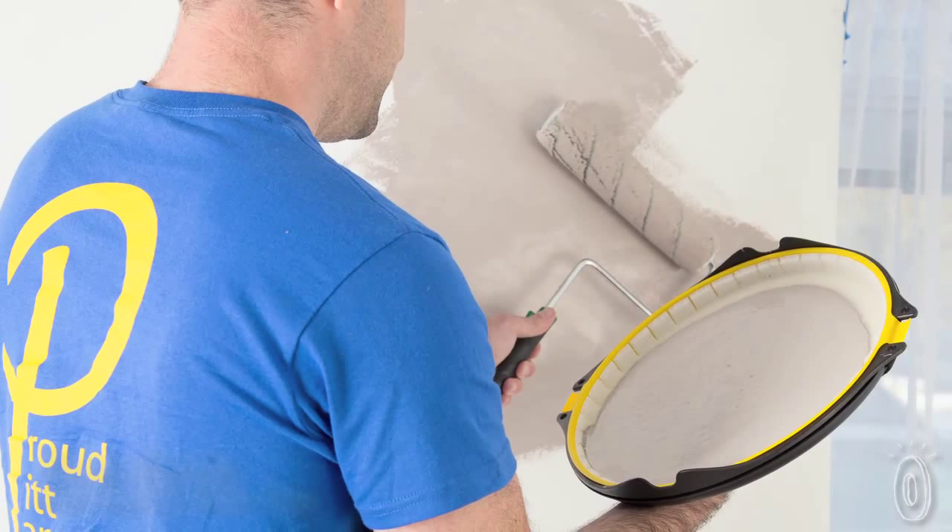Painting is a chore that most of us try to avoid. It's messy, time-consuming, and the tools really haven't changed over the years. That is, until Paint Handy arrived.